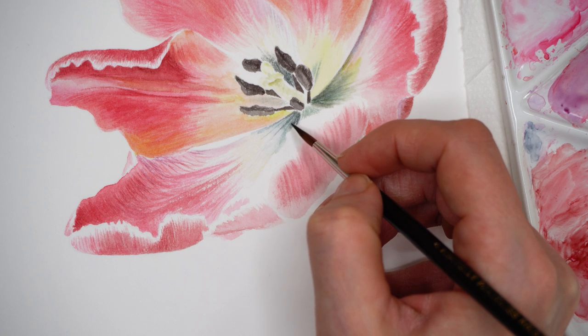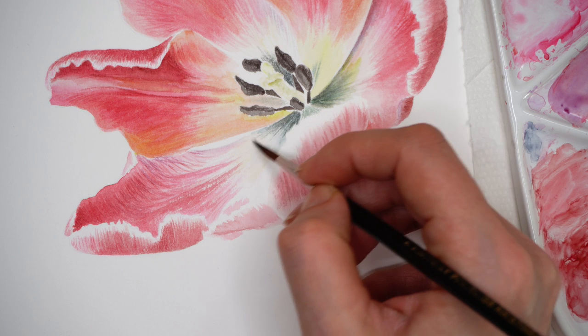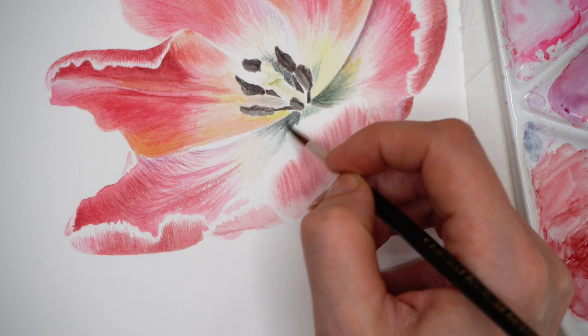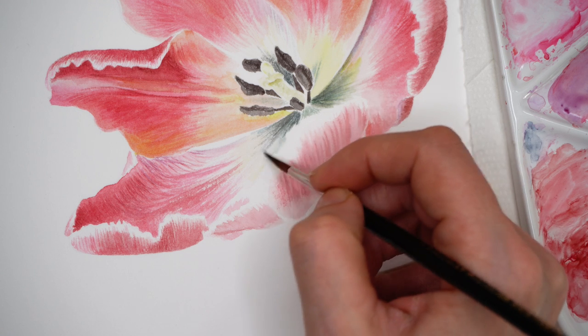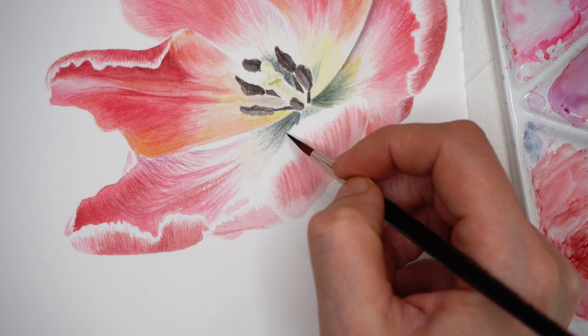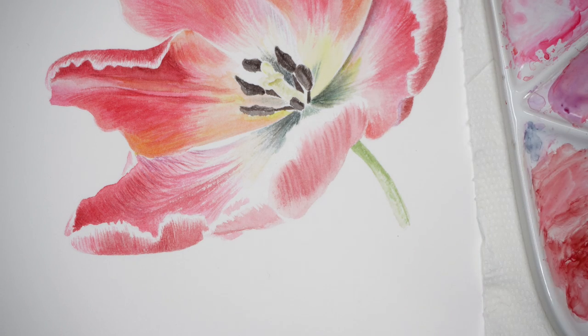Applying darker brushstrokes of indigo and sap green. Again, don't over-paint this area — leave room for improvement all the way to the very end. We can always go darker; it's harder to keep light areas light.